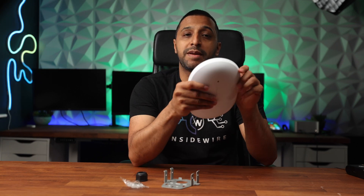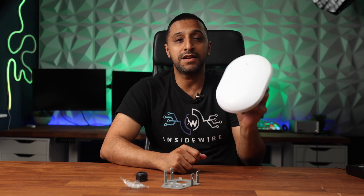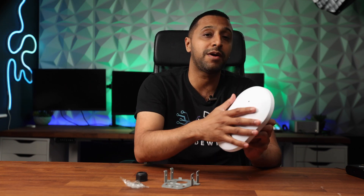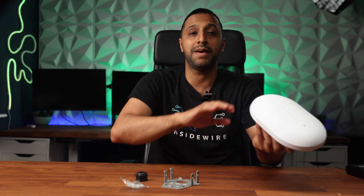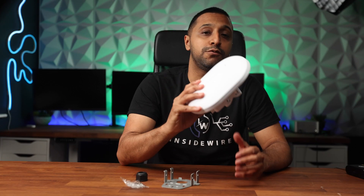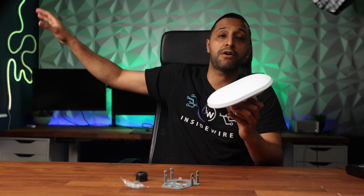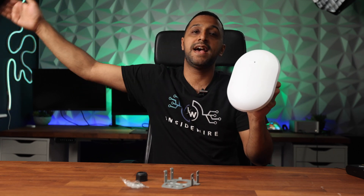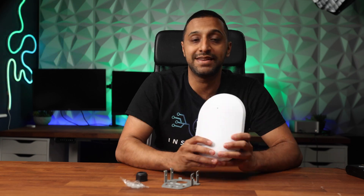In terms of capacity, you can probably hold up to 350 concurrent client connections, so you are going to get a reasonable amount. It is omnidirectional, so your coverage is all the way around — not just limited to the front or back. The other main feature is mesh connectivity, so if you are far away and need to extend coverage, you can mesh these access points together to get to where you need to go.